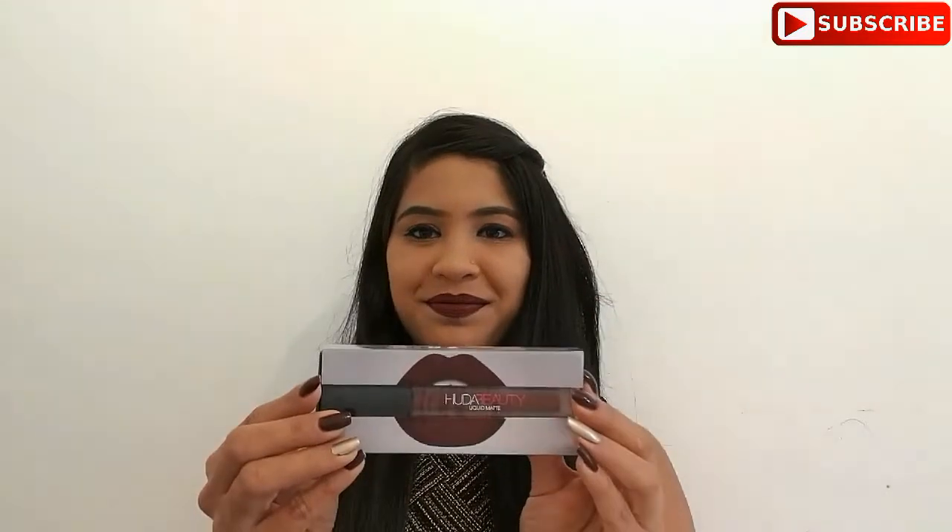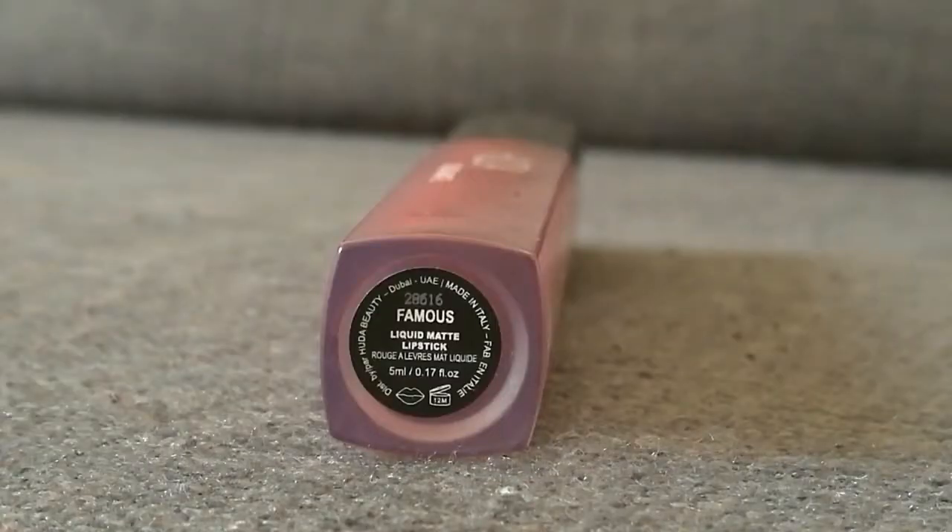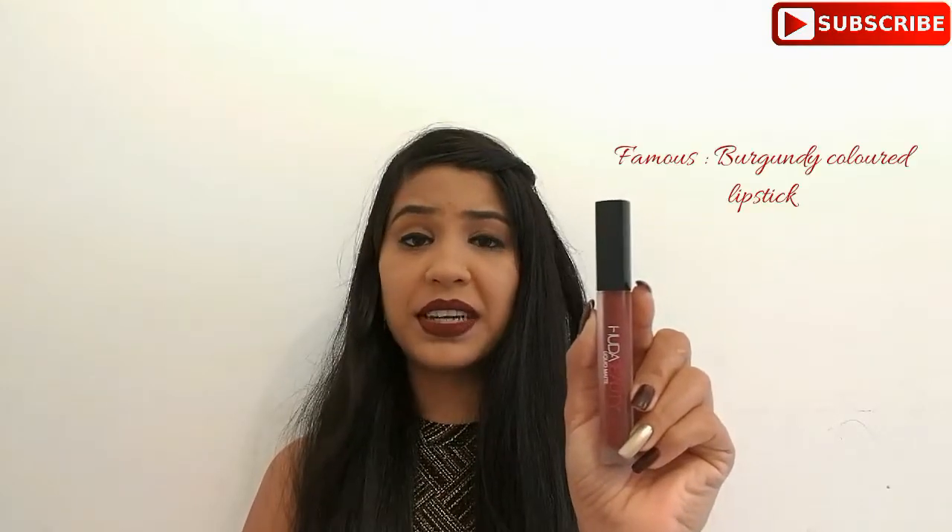Let me show you the actual product. This is the liquid matte lipstick by Hoda Beauty. I really like this frosted tube. The details about the product, such as the shade name, are mentioned at the bottom of the tube. This lipstick is in the shade FEMAS. The tube contains 5ml of product and the shelf life of the product is 12 months.